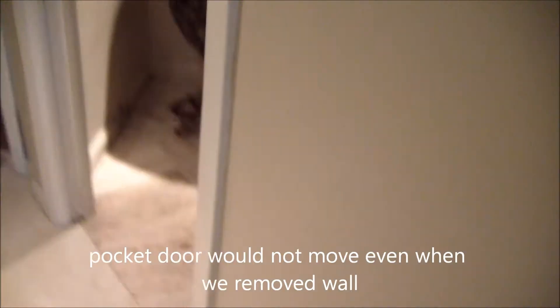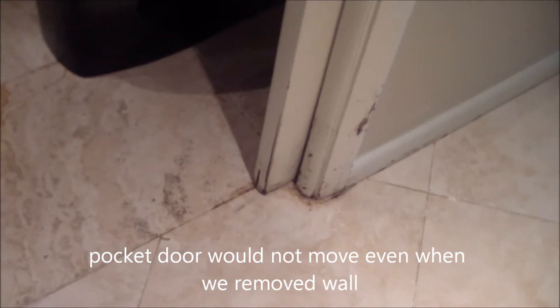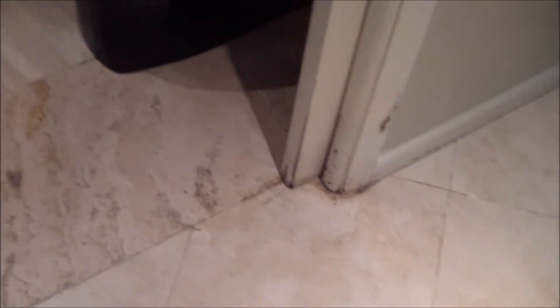And if we go around the corner, there's a pocket door that's swelled up and is stuck shut. You can see the discoloration there on the door and where the door seam is splitting. So we're going to remove that pocket door.